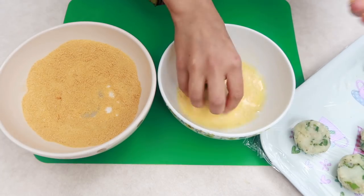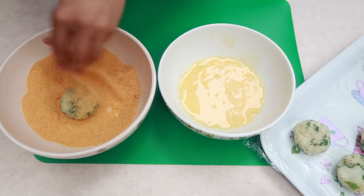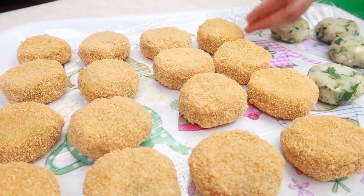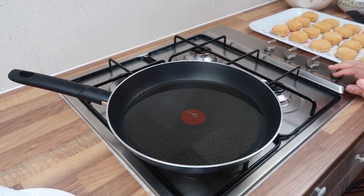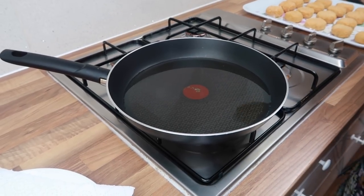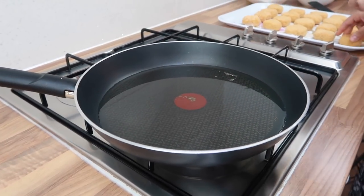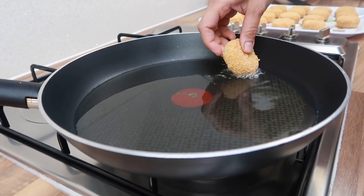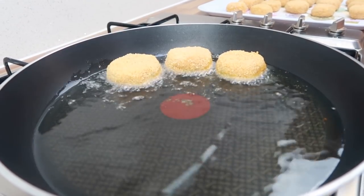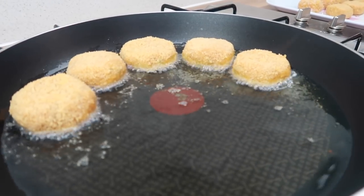Make sure the oil is hot when you fry them. In a frying pan with oil, we're going to shallow fry these. Check the oil is hot — I drop a little breadcrumb in to test. Now slowly place the fish cutlets in and let them fry for about two minutes on each side until nice and golden and cooked through in the middle.